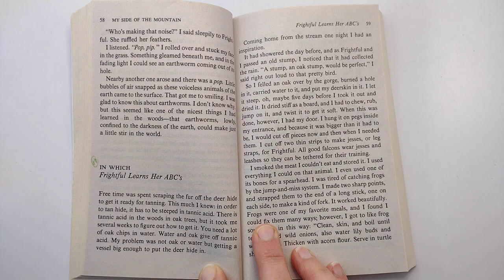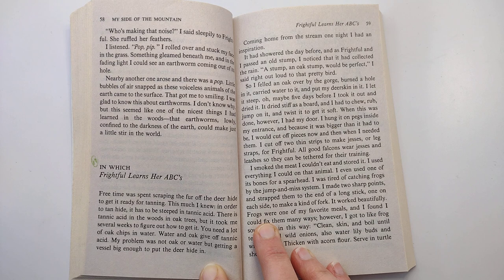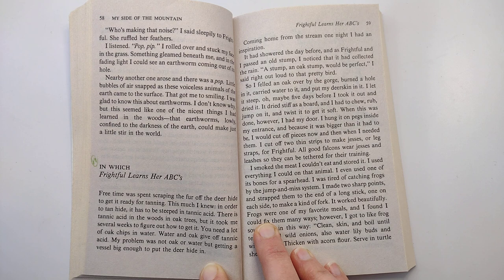Coming home from the stream one night, I had an inspiration. It had showered the day before, and as Frightful and I passed an old stump, I noticed that it had collected the rain. A stump — an oak stump — would be perfect, I said right out loud to that pretty bird. So I felled an oak over by the gorge, burned a hole in it, carried water to it, and put my deer skin in it. I let it steep, oh, maybe five days before I took it out and dried it.